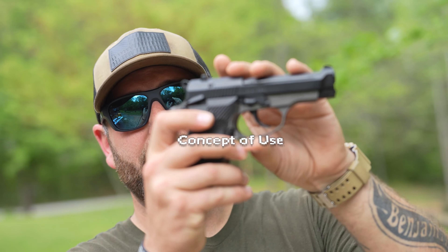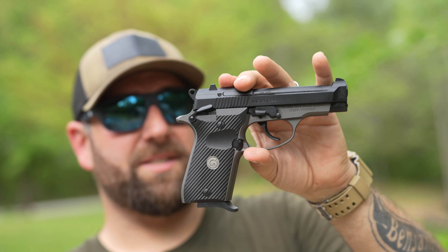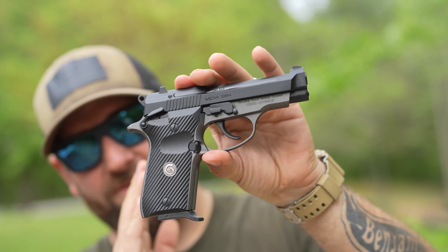Now I'm going to talk about the concept of use — what's the point of this gun? I'd say it kind of caters to the nostalgia market. When you're looking for a good self-defense gun of this size, you could probably do something chambered in nine millimeter, to be honest. But if you're looking for a Beretta Cheetah clone that's affordable, well-built, and shoots very well, I think that's the market it's going toward. For someone who just wants something different in their collection, this definitely qualifies — it's compact, functional, and I would trust it as a self-defense gun.